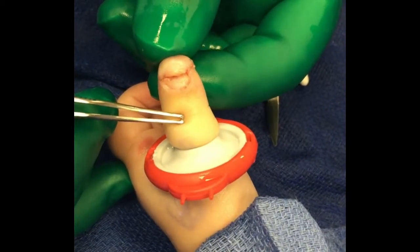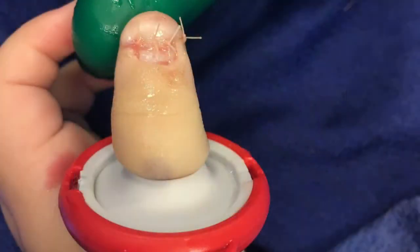Once that's been performed, you can get an idea of how the fingertip goes back together. Absorbable sutures should always be used in children, and three or four sutures will bring back the pulp and the nail bed nicely.